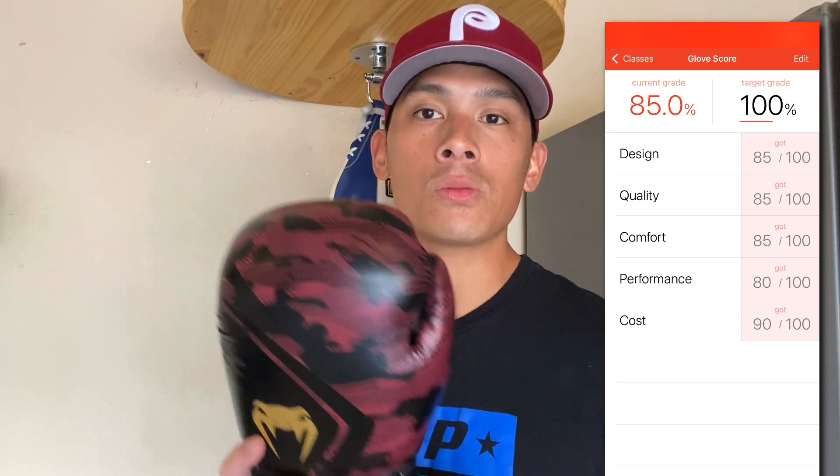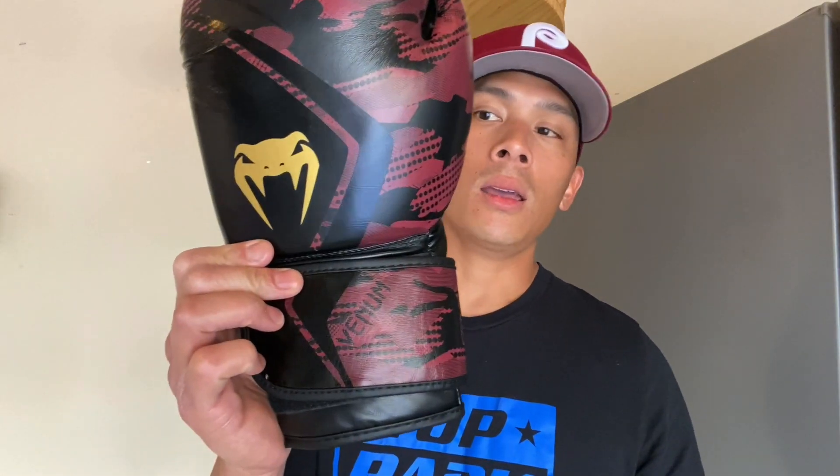If you guys have any questions or comments, make sure you leave them down below in the comments box. I'll put the link in the description box where you can find these Venom Contender 2.0 boxing gloves. I'll see you guys later. Take care.